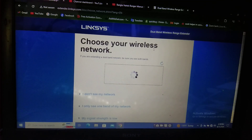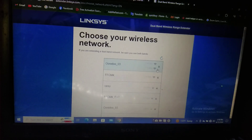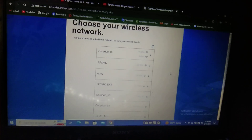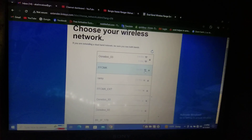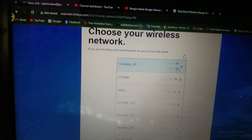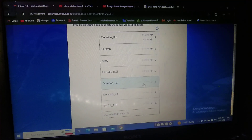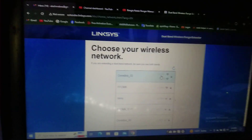Now choose your wireless network — whichever network you want to connect with. I want to connect with this one. Look here, it already shows two Wi-Fi bands: one 5G and one 2.4G. I will select the 2.4G network — I click on WD930.